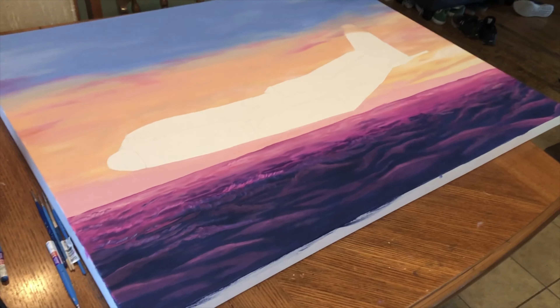The background is finished and I am quite happy with it, so hopefully I don't ruin it accidentally doing this aircraft. Let's do this!